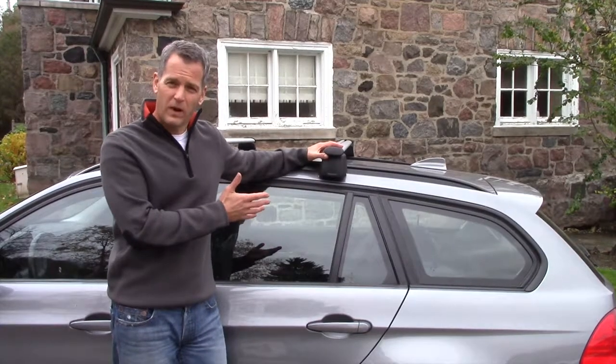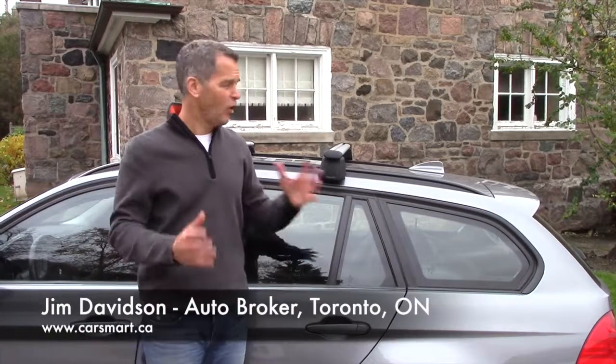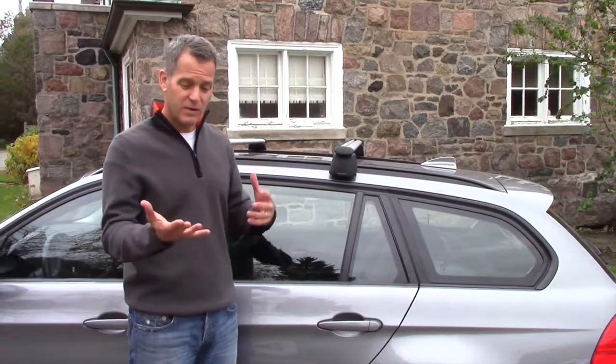My clients are always asking me about roof racks and cargo carriers that go on top of the roof racks. Great idea — you can haul all your stuff and get it out of the cargo area of the vehicle — but the problem with that is threefold.